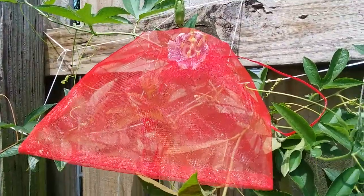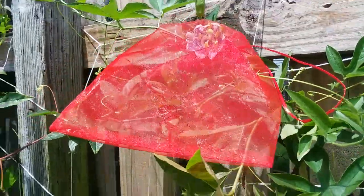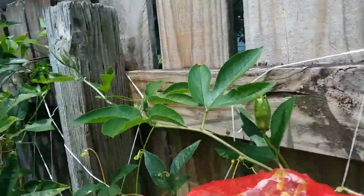It is July 8th, 2023. We're in Savannah, Georgia and we're doing an experiment on our purple passion flower here. This is a flower that started to open this morning. My sister stuck an organza bag over it so we can make sure nothing else pollinates it.